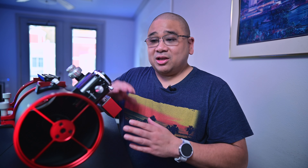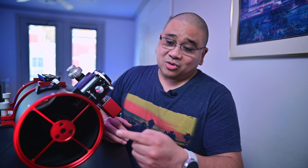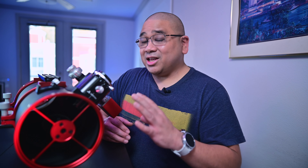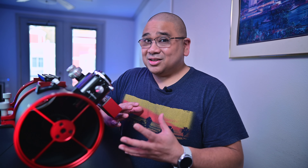Some people say you just need a dew shield, others say you can wrap a dew heater around the tube. Some people also suggest a secondary mirror heater — that's the first time I've actually seen something like that. And remember, this is my first Newtonian. But before we get into solutions that cost money, I'm going to use a solution I already own.